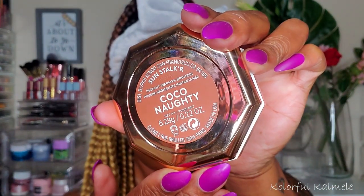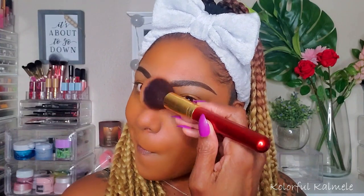To warm up my cheeks, I'm going in with the Coco Naughty Bronzer. This bronzer has never been dark enough for me — it adds a slight amount of warmth, but I feel like I need a darker shade to bronze me the way I like. As you can see though, it's not bad, it adds a little bit and works out nicely enough.